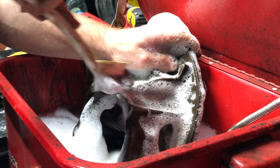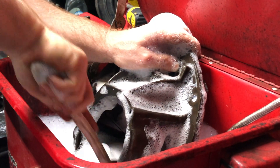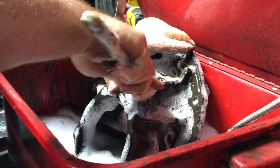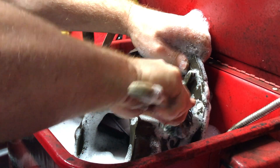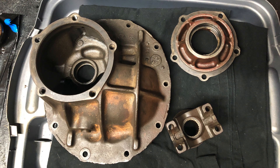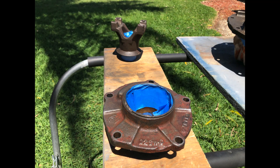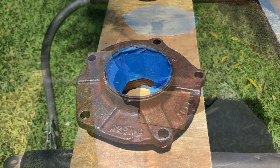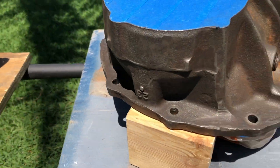Once everything was disassembled, I threw it in a parts washer using warm water and Dawn soap and just brushed everything down. Here's a look at all the parts after they were cleaned, rinsed, and dried and ready for paint. I taped off all the inner parts I didn't want painted — like where the races go and where the caps sit on the case — and covered anything else I didn't want painted with painters tape.